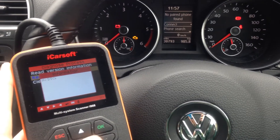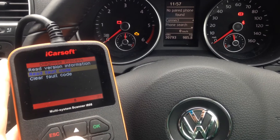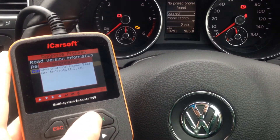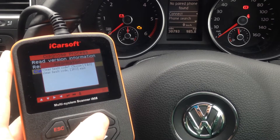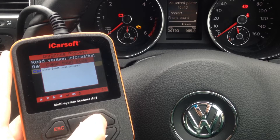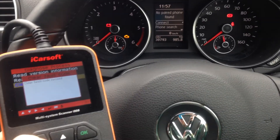On this vehicle we have no DTCs — diagnostic trouble codes — which is a good sign. But if we did have something there, it would just be a simple case of scrolling down, selecting 'Clear Fault Code', choosing 'Yes', and then it would say 'Clear Fault Code Succeeded'. But there were no faults.